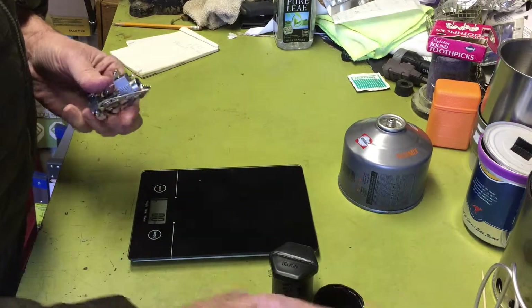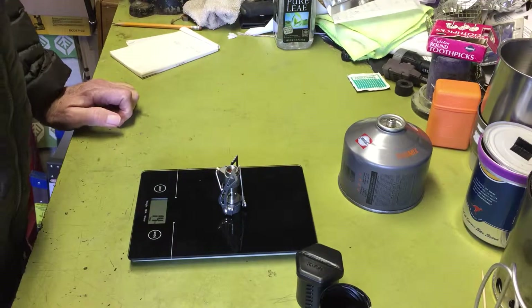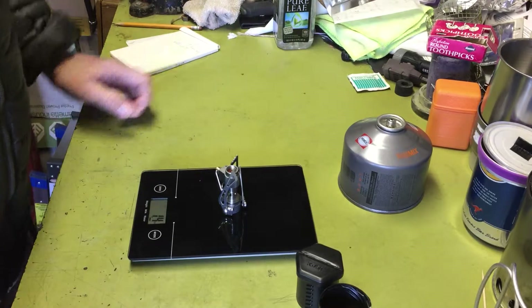The stove by itself, without the little case, is 1.4 ounces. Nice and light.